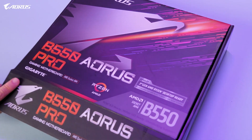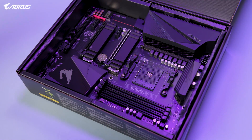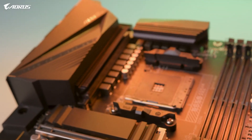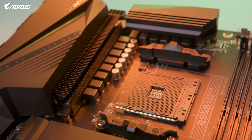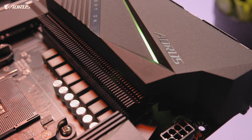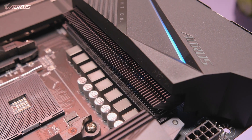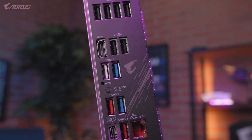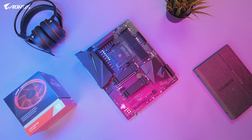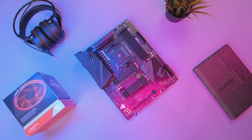With all that being said, we hope that you enjoyed this first look at the new B550 Aorus Pro. If you have any questions about this particular motherboard, please put them in the comments section down below. And if you want to learn more information about this motherboard, you can always visit us on our website. Don't forget to like this video, subscribe to our channel, and follow us on social media. My name is Van, and I'll see you guys on the next one.